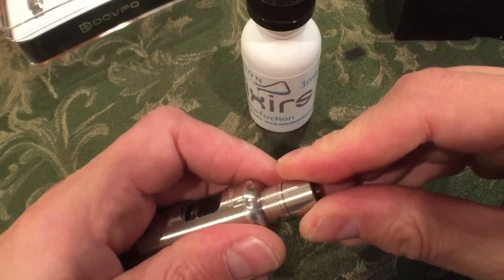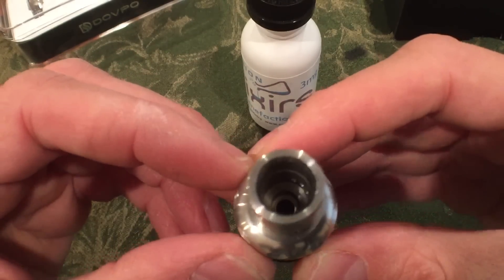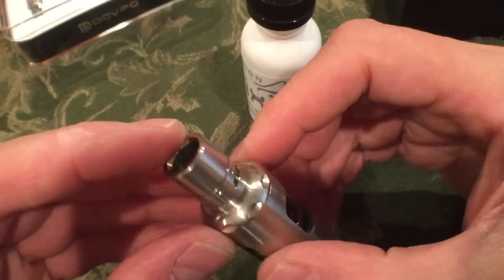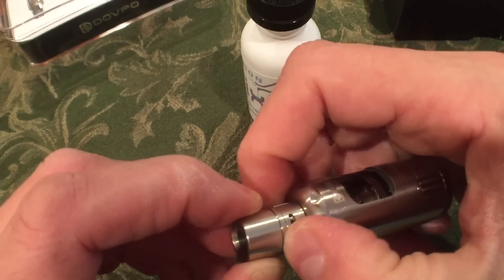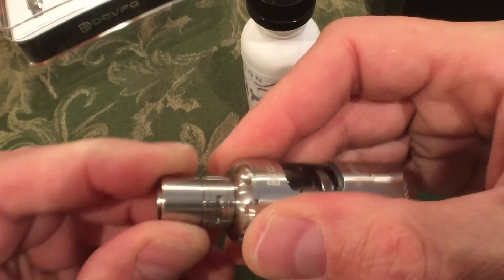There we go — that's our Harvest Tank. I like that drip tip. It's like a long drip tip. I don't typically like to have the airflow control fully open.